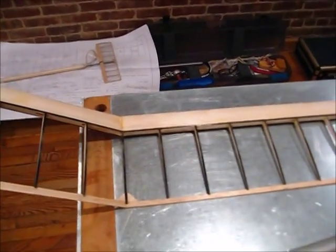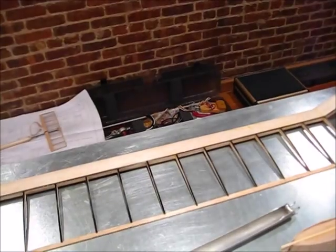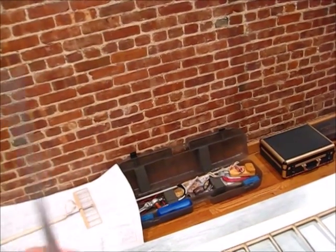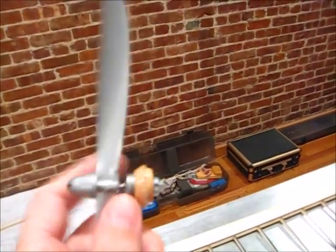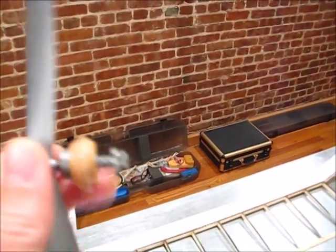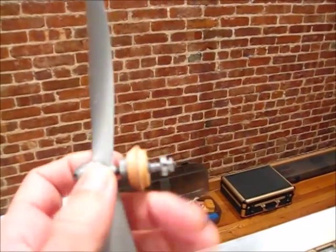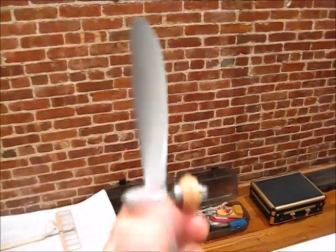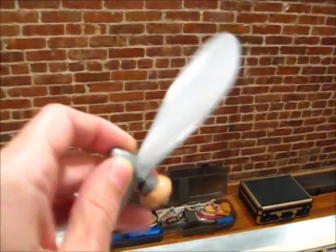I've got the pylon — still working on that. I had to make it a little bit bigger to hold the radio control equipment. I also got a Gizmo Geezer front end. When you wind it up, it has a little spring and the prop gets locked in the nose piece. But as it unwinds, there's a little screw in the back that screws in and releases the prop, so it has a really nice freewheel mechanism.